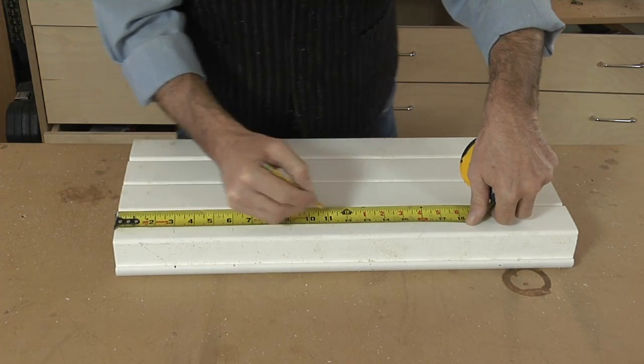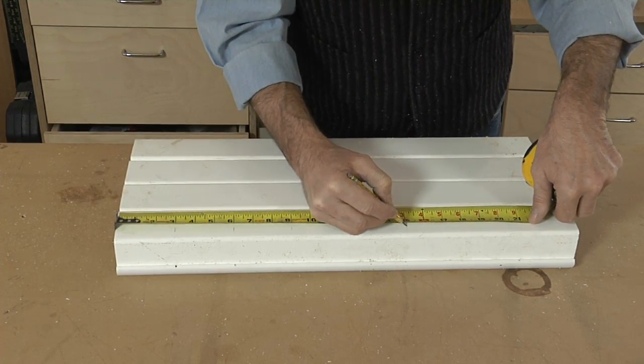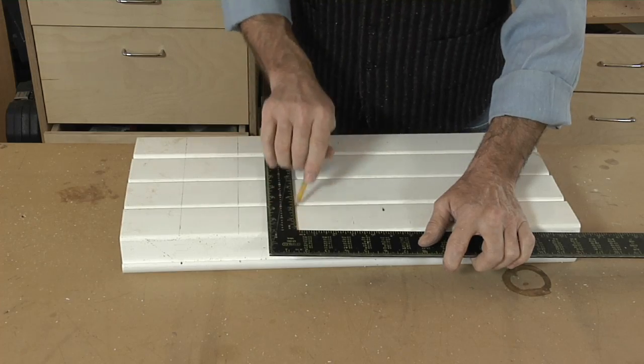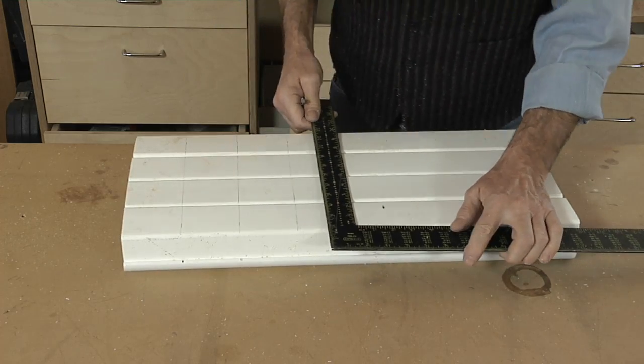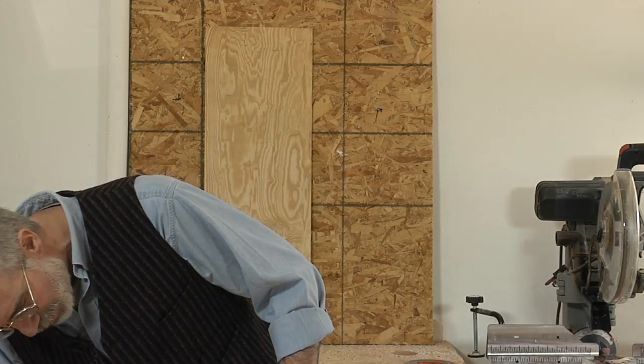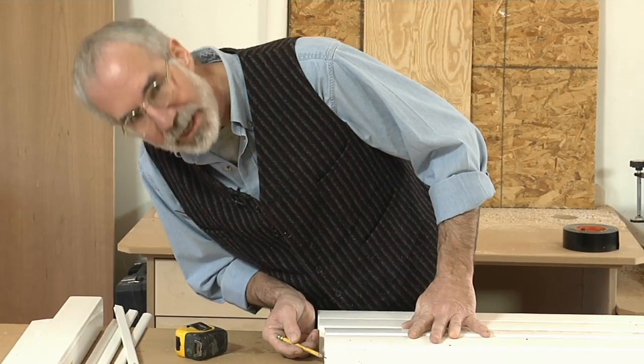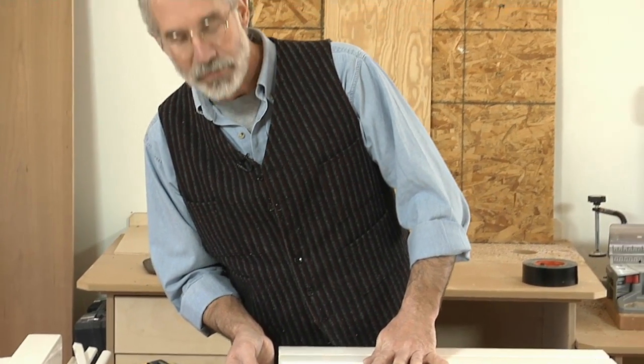So I measure across and put three inch marks down the length of the downspout. I use my framing square to square the lines across. Then I set the depth of my circular saw to go from the bottom of the unit to the vinyl edging, which in this case is an inch and three quarters.